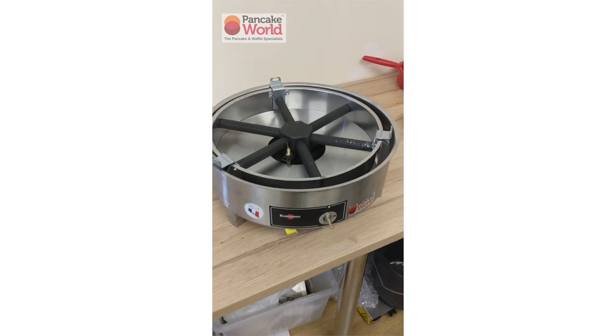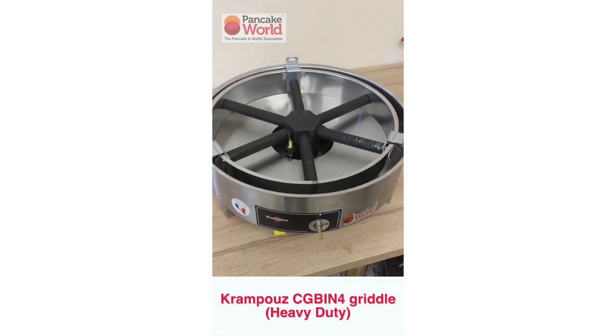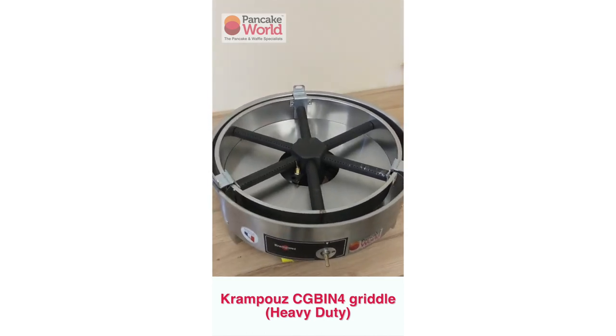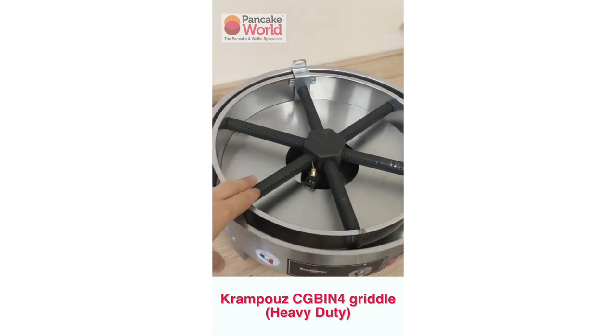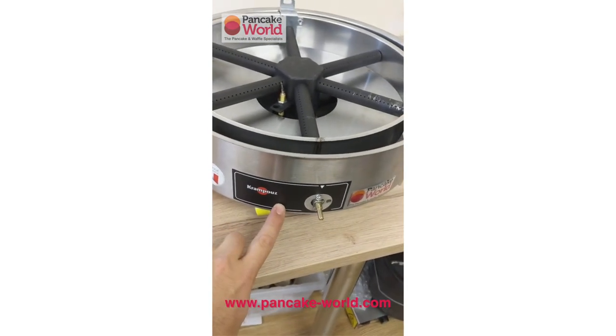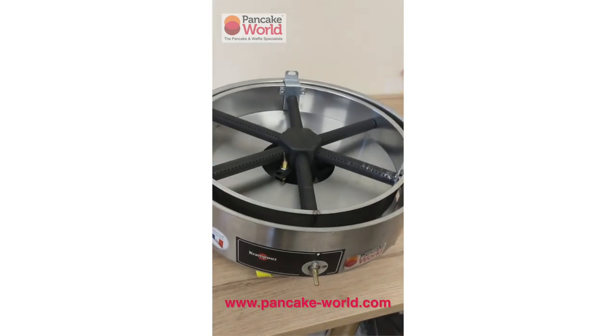This is very much about regulating the machine the way you want so that it performs as much as it can. Here you've got a CGBI N4 from Krampus, which is a six branch burner model, with no automatic ignition — it's a manual ignition whereby you've got to use a lighter to light the machine.